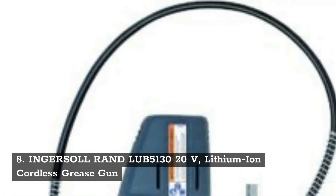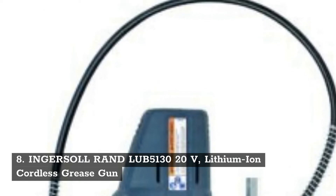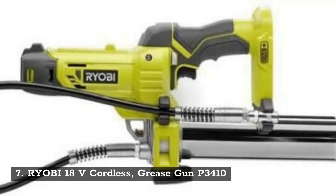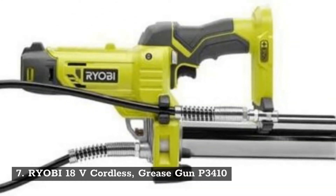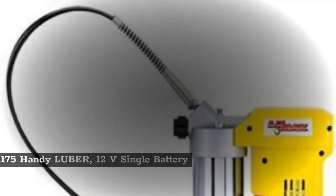Number 8: Ingersoll Rand LUB5130, 20 volts lithium ion cordless grease gun. Number 7: Ryobi 18 volts cordless grease gun P3410.